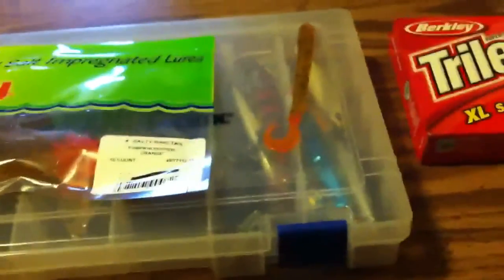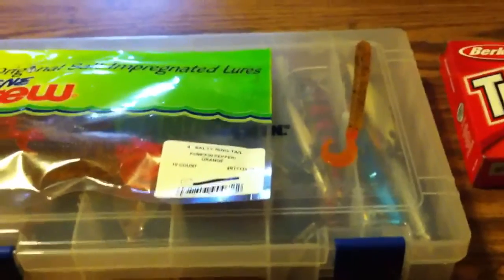Hello people, this is Metrics PD here, and I'm going to show you what I got at Presley's Outdoor Store at Bartonville, Illinois.